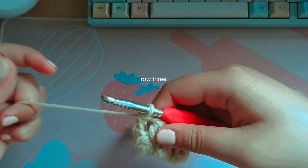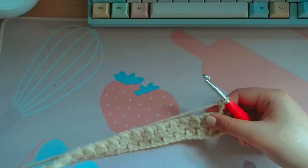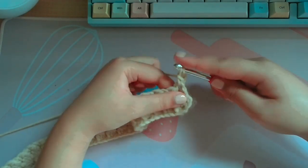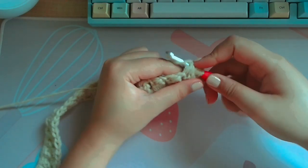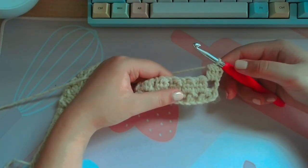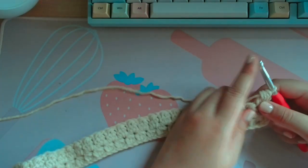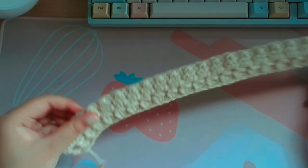I'll show you the beginning of row three. You're going to chain three — one, two, three — flip your work, and you're going to cluster in this first hole right here. Yarn over, insert your hook, yarn over, pull through one, yarn over, pull through two — repeat for all insertions and pull through all four loops. You just repeat this process all the way to the end, then insert a double crochet, chain three, and turn your work.